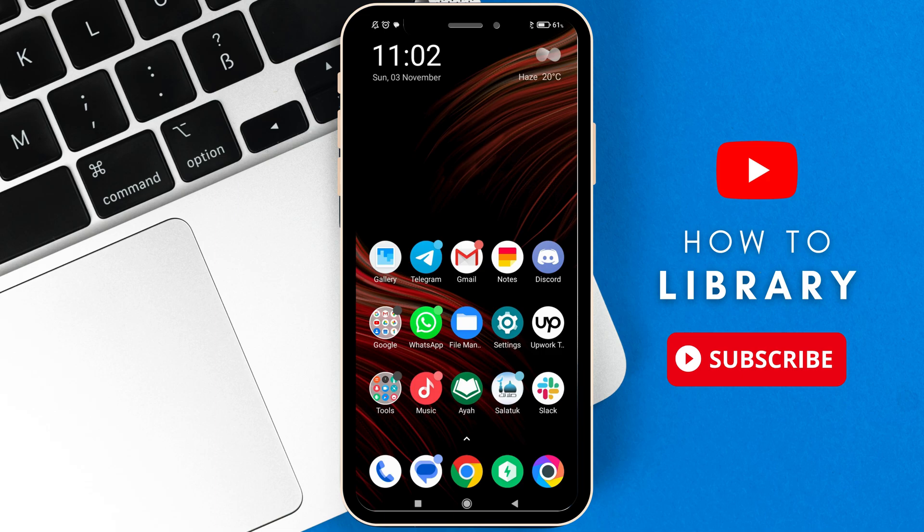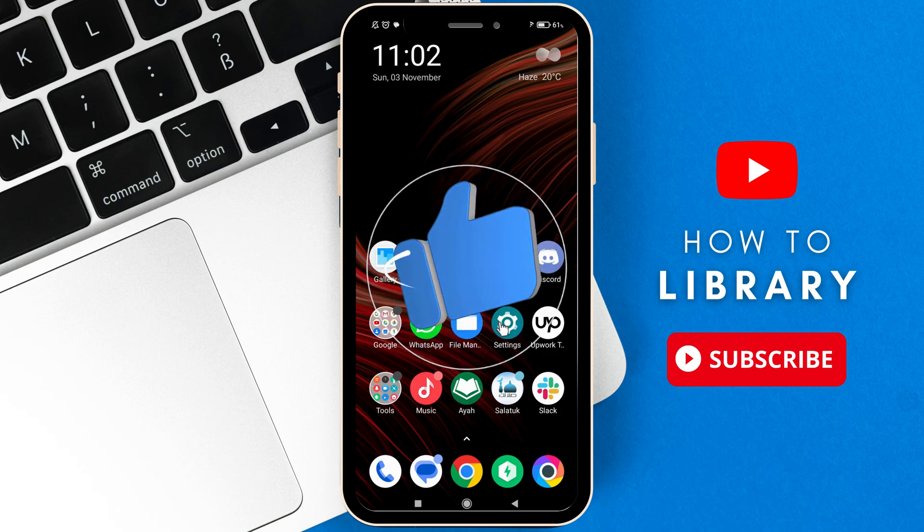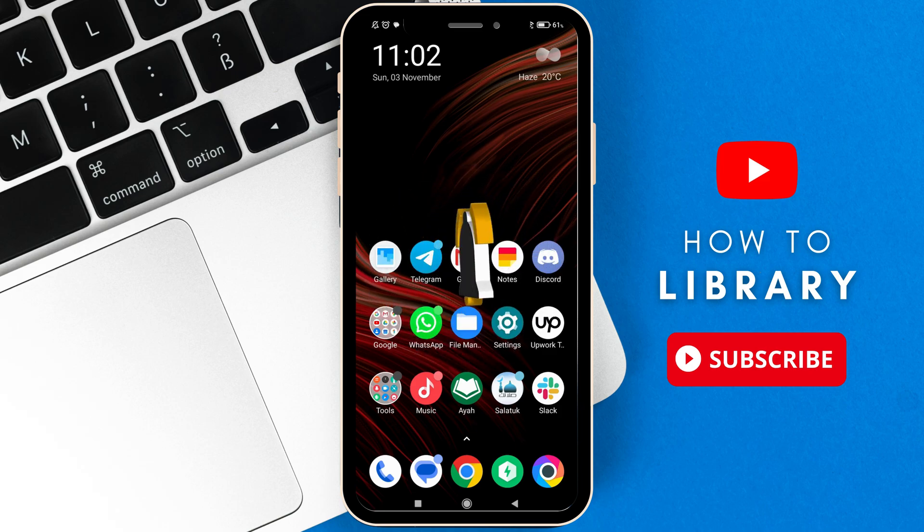Hello everyone and welcome to a new video. Today I'm going to show you how to turn on NFC on Android. It's very easy and simple, all you have to do is follow my steps. Before I begin, don't forget to hit the like button, subscribe, and turn on notifications.